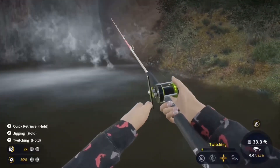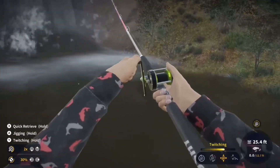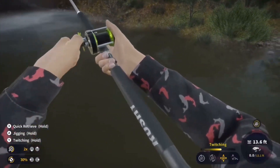We were trying to get the Redbreast, but we kind of gave up on that for a little bit. We were casting a Silver-only hook, and we were getting them, but... oh, what was that?